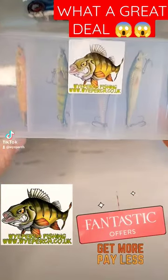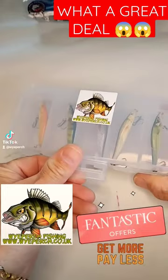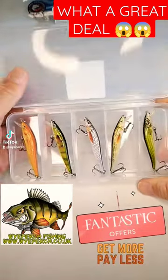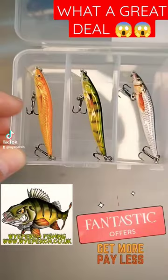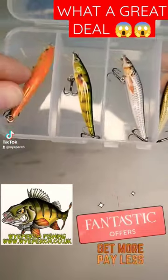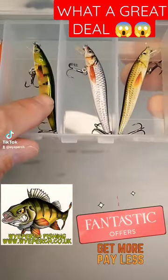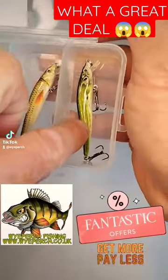Guys, here's another fantastic deal from White Perch. This is the little finesse crankbait set. This whole set has five crankbaits and costs $18.95. It comes with these colors: the orange, the perch, the natural perch, the little bait fish, and the little roach.